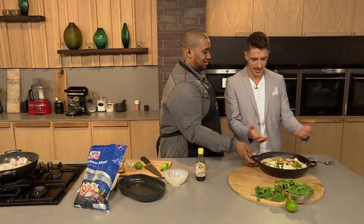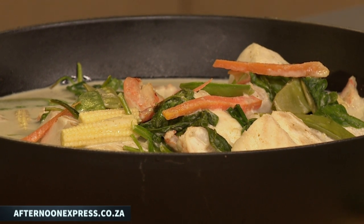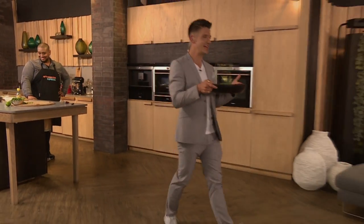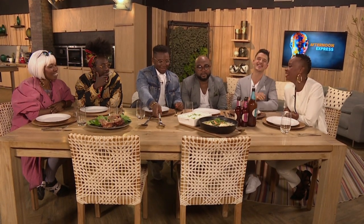Ten minutes later — ta-da! What do you think? It looks absolutely amazing. I can't wait for you guys to try this one out. If you want to get this recipe and the shopping list, it's available from our website, AfternoonExpress.co.za — as simple as that to make this delicious food right in your home. Ladies and gentlemen, smells incredible! You thought you had a delicious meal last night — well, do we have a surprise for you? We have to eat in front of TV while people are watching — it's actually a real skill. I think I'll start with the rice.